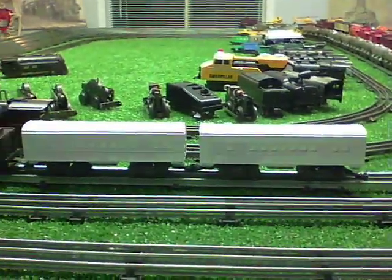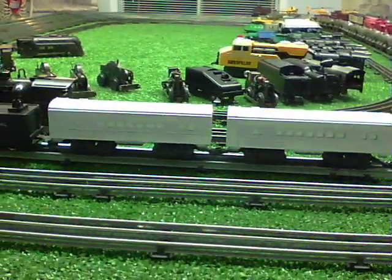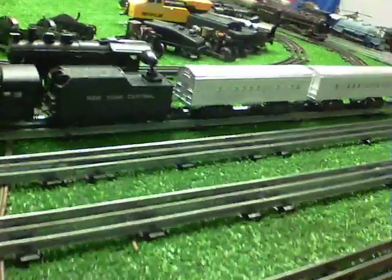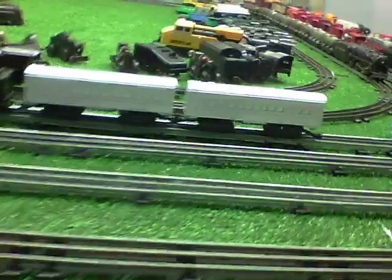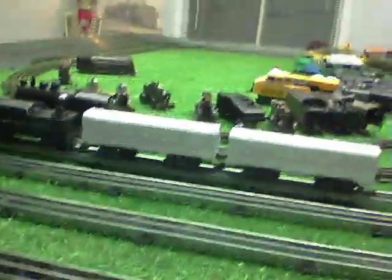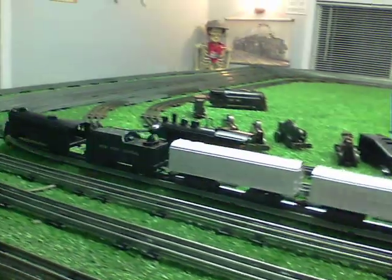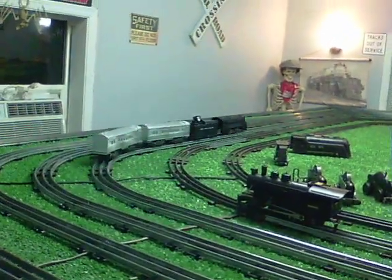This is a really inexpensive way to get some passenger cars. Passenger cars are the most expensive cars you can buy, but these are absolutely dirt cheap. They're the right gauge, they're the right scale, and being repainted, they actually don't look bad at all.